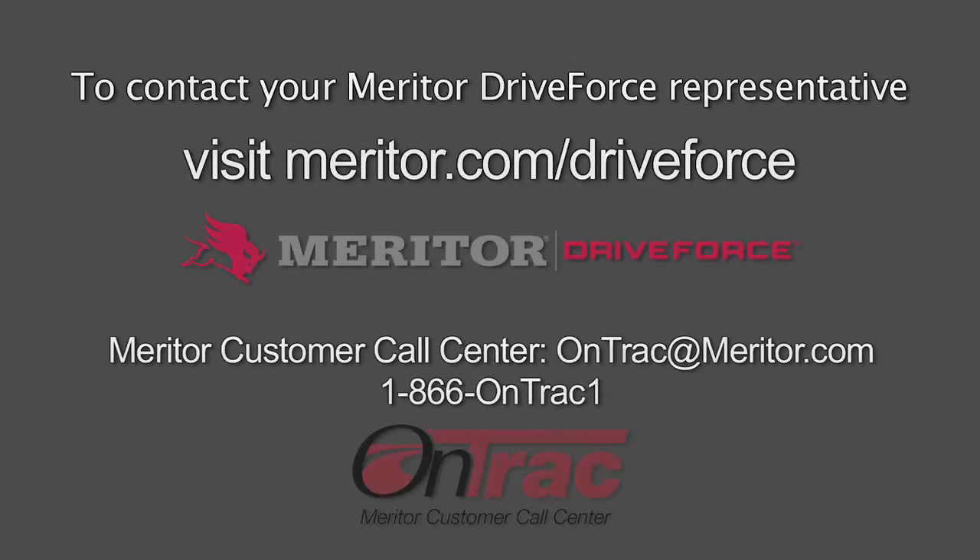This completes the installation process of the MTIS system by PSI. If you have any further questions, please contact your Meritor DriveForce representative or the Meritor OnTrack customer call center.